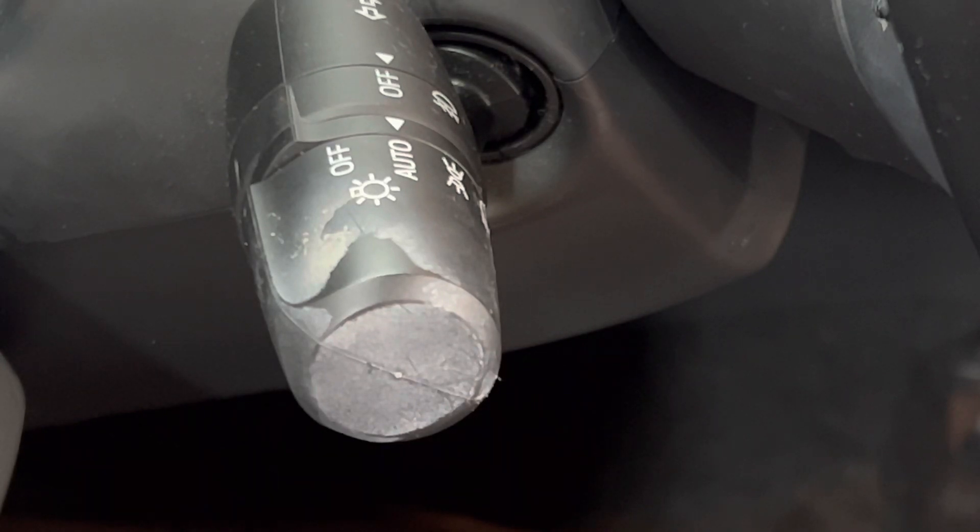I see a lot of detailers really overcomplicating this process. I don't know if it's just to make things look cool on YouTube or to make things look satisfying. I see people steam cleaning it, I see people brushing it gently with makeup brushes and APC. It's really not necessary. This will come off with ease because a lot of this is organic material from our hands.